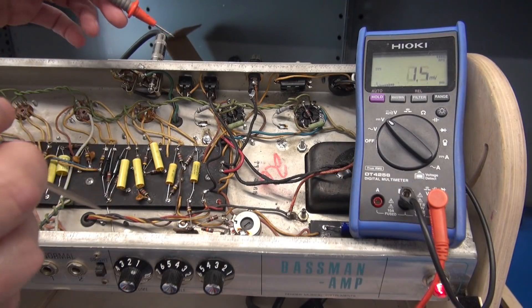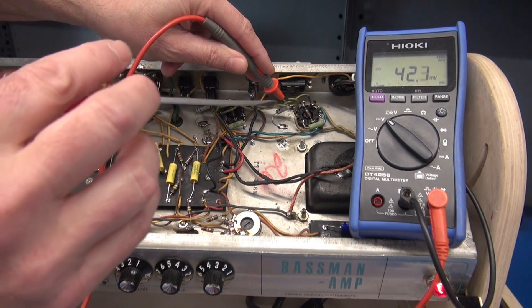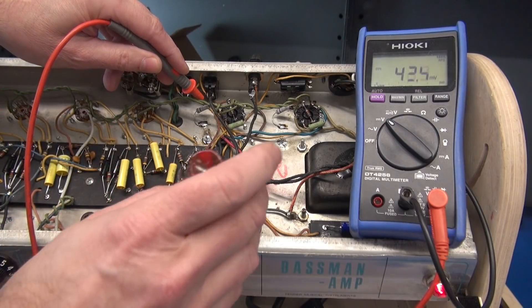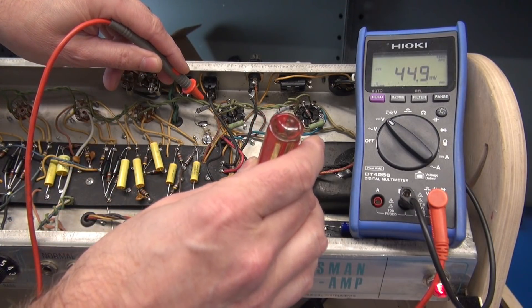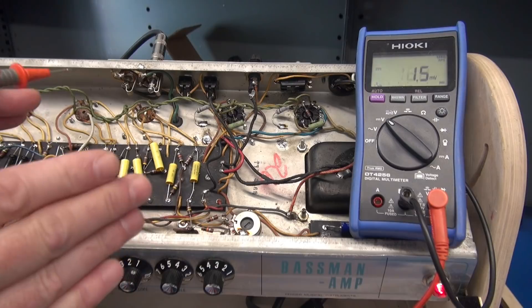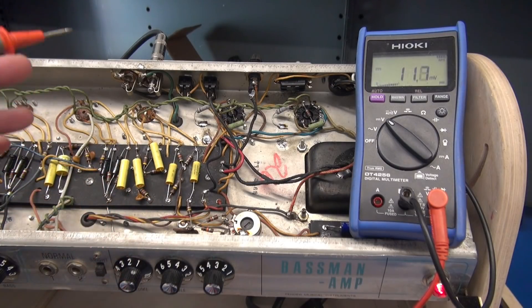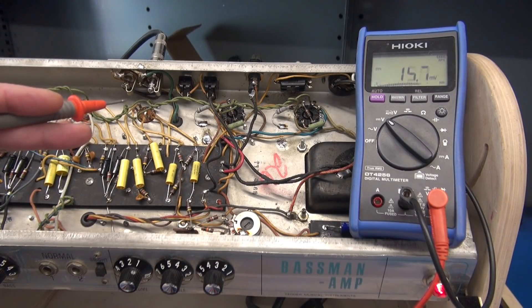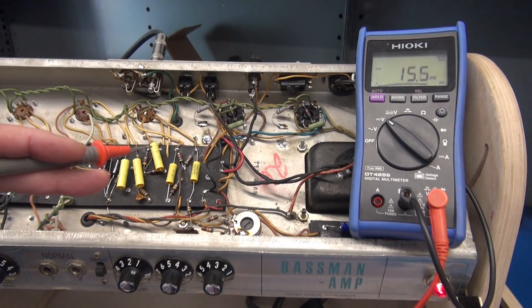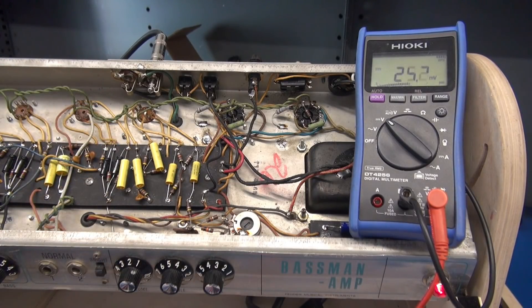With this bias balance system, you can only adjust bias on one tube to make it equal the other. All you're doing is adjusting bias voltage on each of the tubes with no idea what that current actually is. This is a bad situation. What I'd highly recommend is that you abandon this old bias balance system and put in a variable bias system — and that is what they used to have on the AA-165 amplifier.